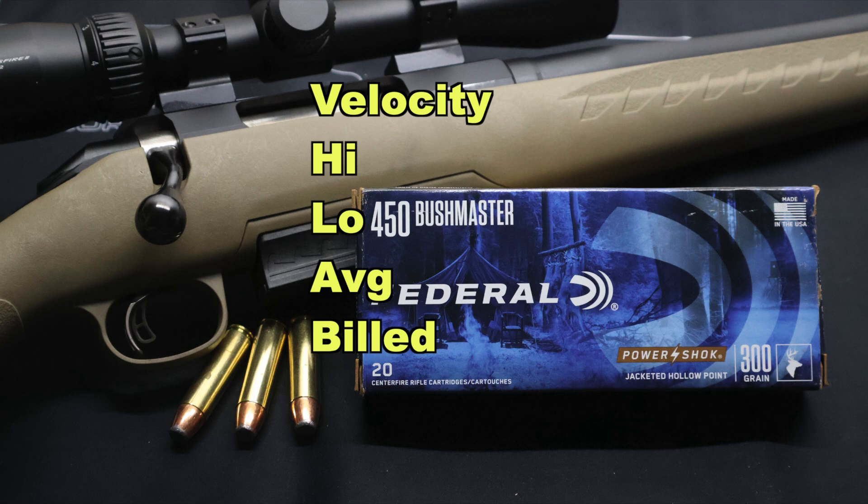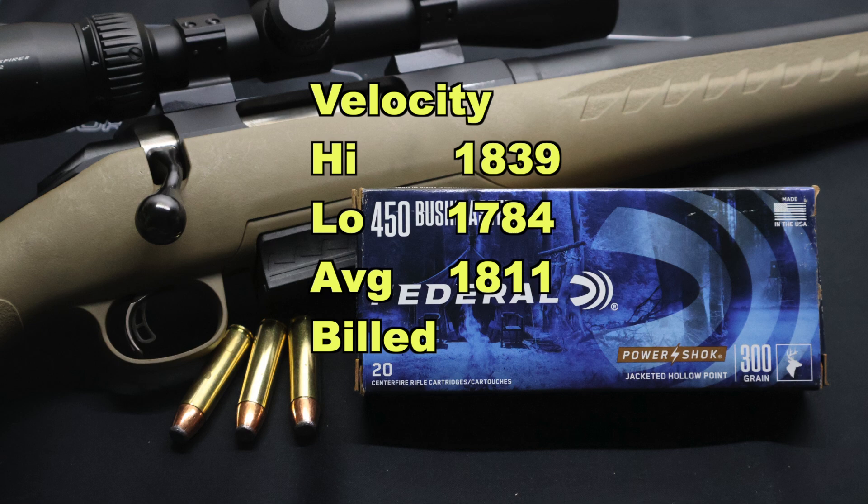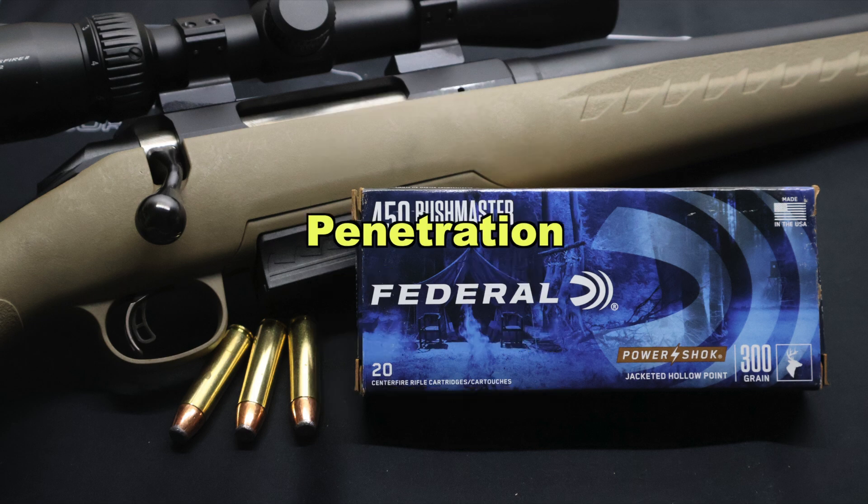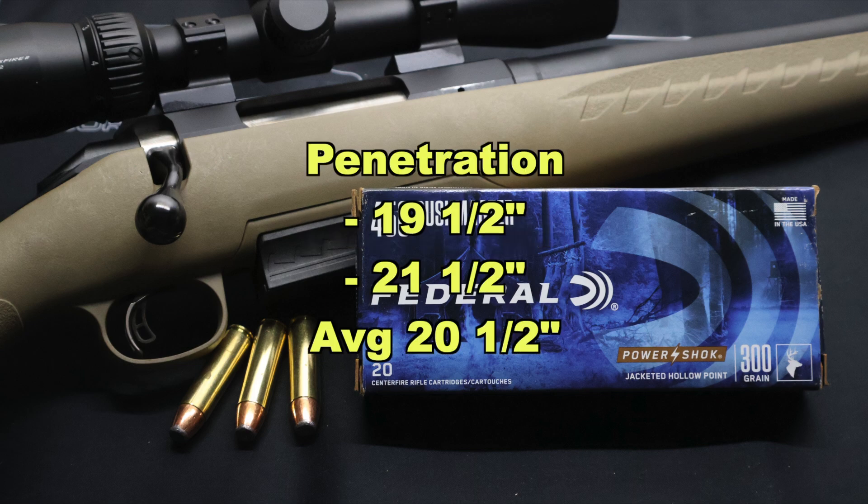Now onto velocity. Our high was 1,839, our low was 1,784, our average was 1,811 feet per second versus the factory spec of 1,900 feet per second. So we came in 89 feet per second slow — sort of par for the course with factory ammo. Most of the time you don't hit that factory spec velocity, but that didn't seem to hinder the performance of this load. We still got incredible expansion and great weight retention. And then penetration-wise, we saw 19.5 and 21.5 inches for an average of 20.5 inches of penetration.